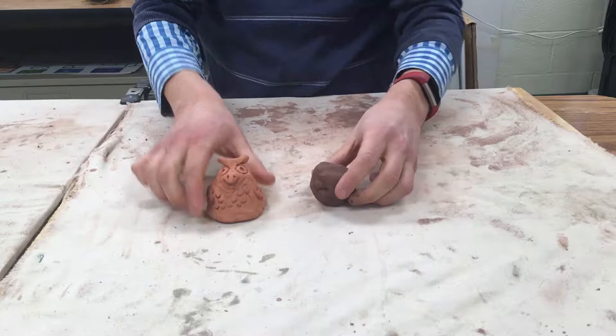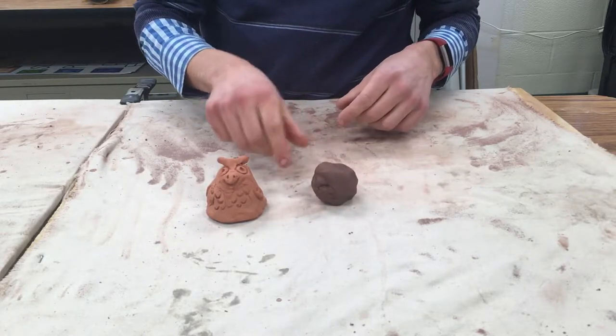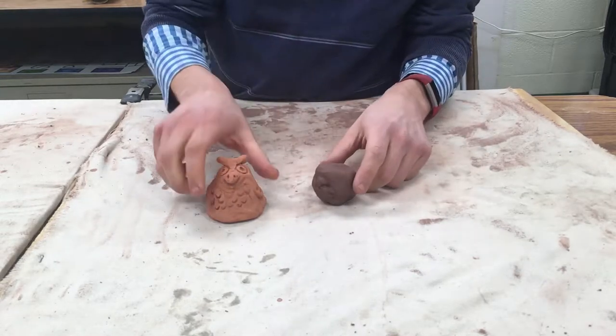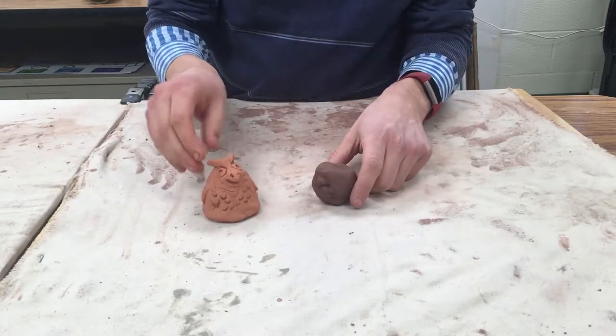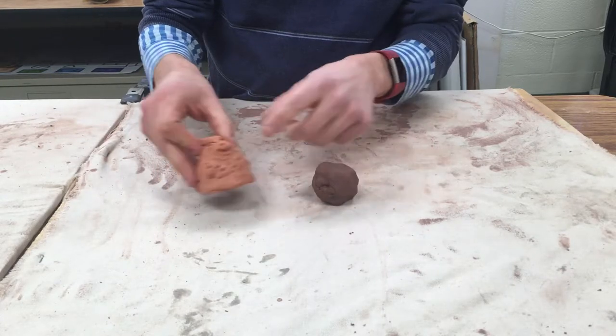Today we're going to make these little clay owls. It's going to take us two sessions to do this. The first day we'll make a little pinch pot that goes around your thumb, and then the next day we will add on different kinds of decorations and texture.